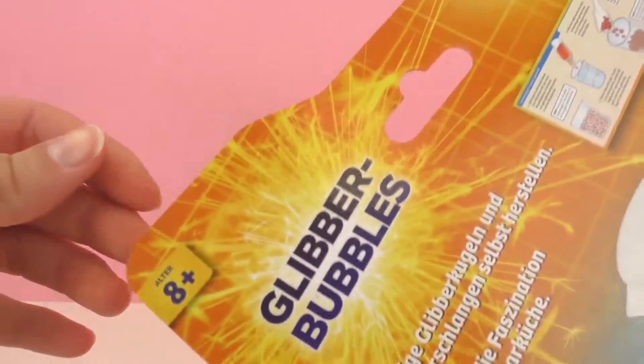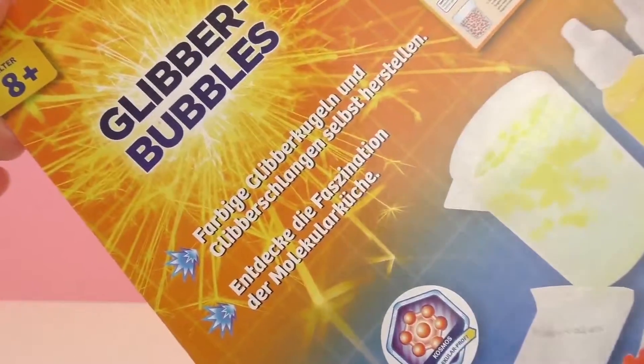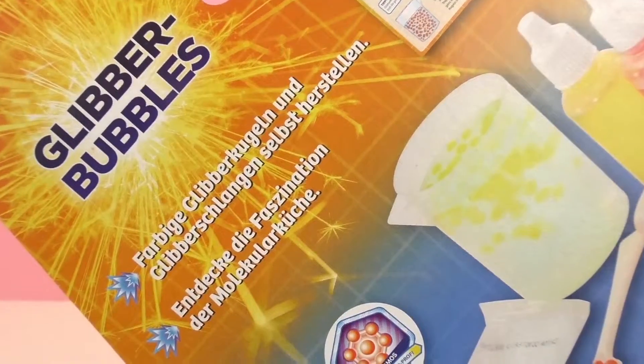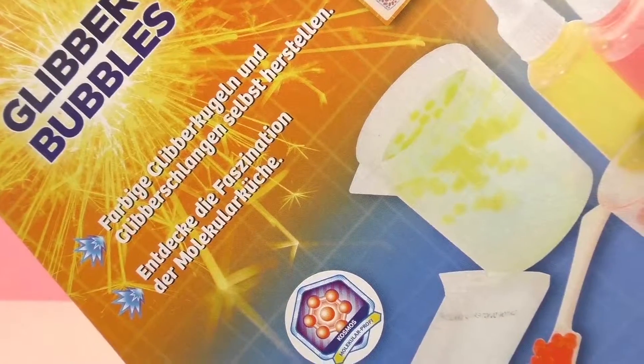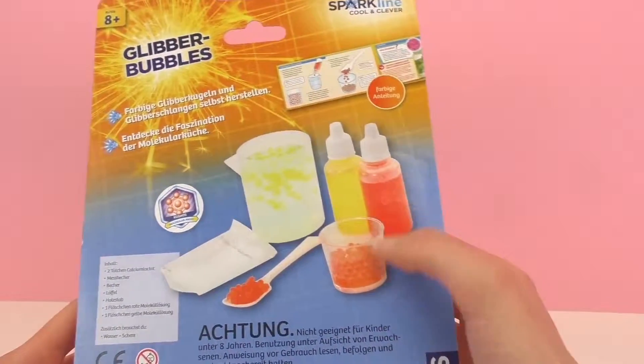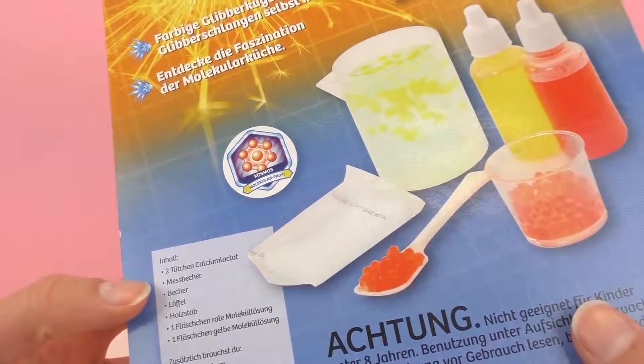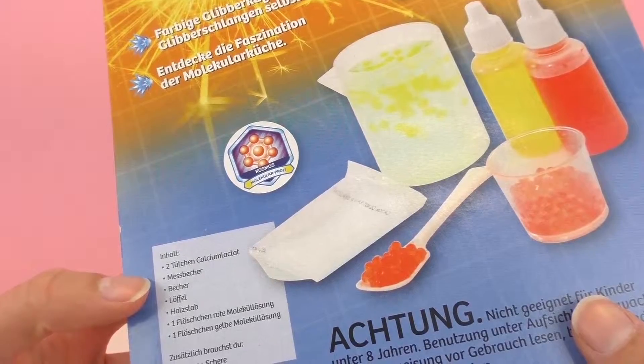It's recommended for ages 8 and up as you can see. And we'll be making our own colored bubbles and snakes out of slime and playing with molecules in the kitchen. Super cool! I always love kitchen science because you can do it at your own home and there's also lots of things you can learn as well as many cool things to make.